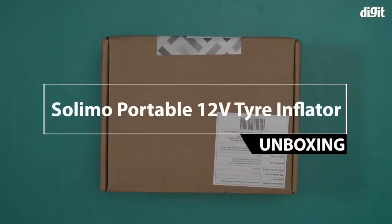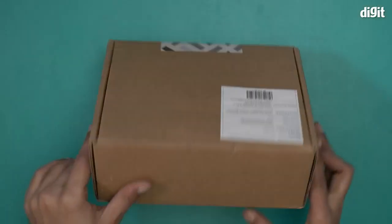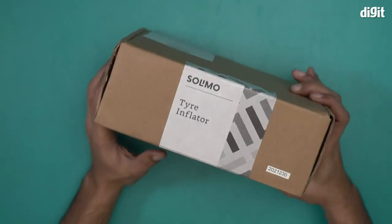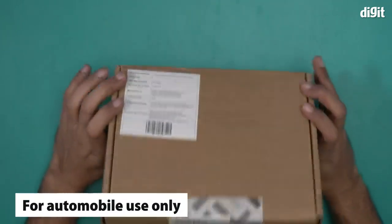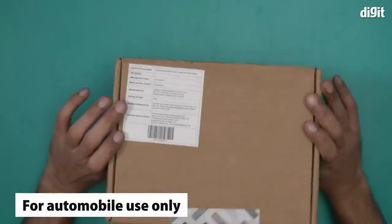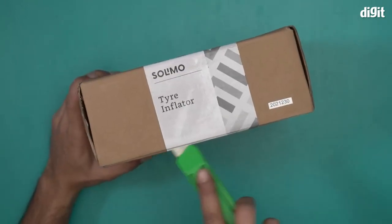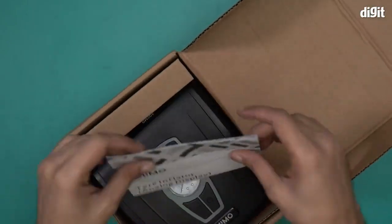Hello and welcome to the unboxing of the Solimo portable 12 volt tire inflator. This is the box it comes in — it's an Amazon brand, so it comes with standard Amazon basics packaging. There's nothing on top, no features mentioned, so I'll open the box and show you what's inside.